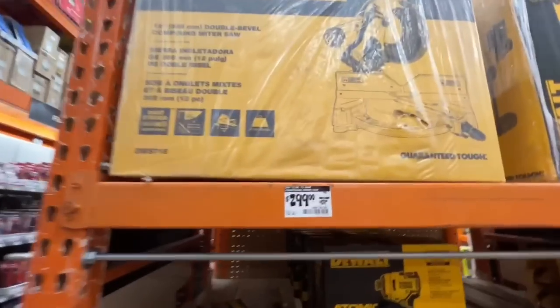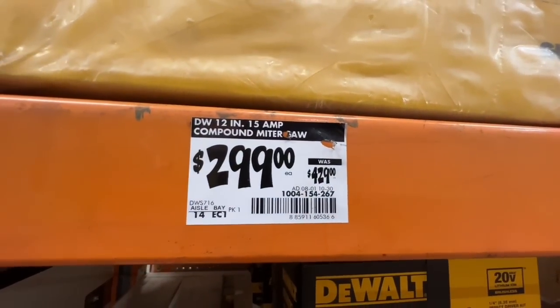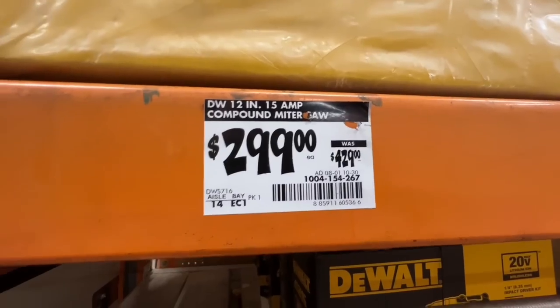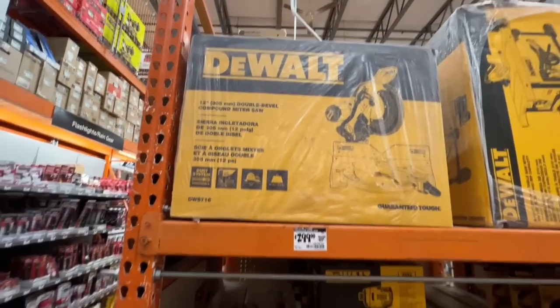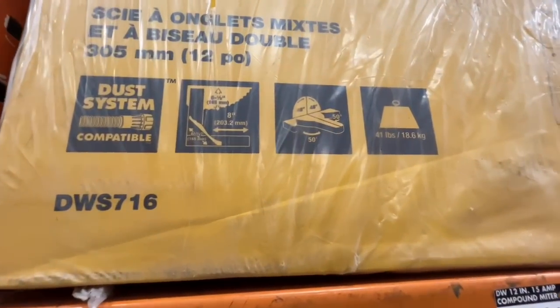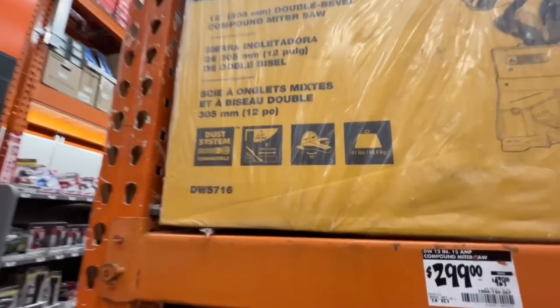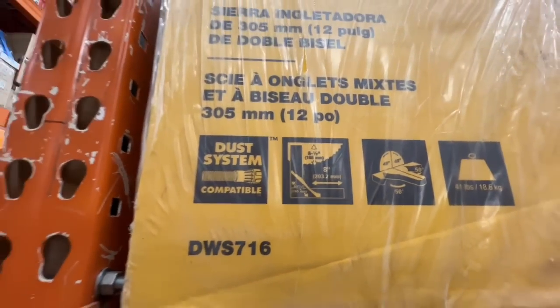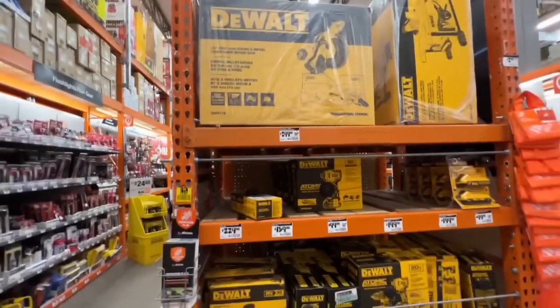Also, DeWalt has their 12-inch 15-amp compound miter saw going for $299, down from $429 — a $130 drop. Dust system compatible, 50-degree turn, 41-pound weight, six-and-a-half inch cutting capacity at 90 degrees. Definitely look for that miter saw at Home Depot.